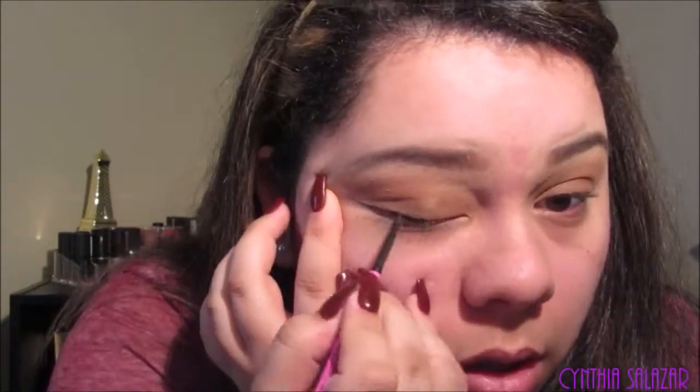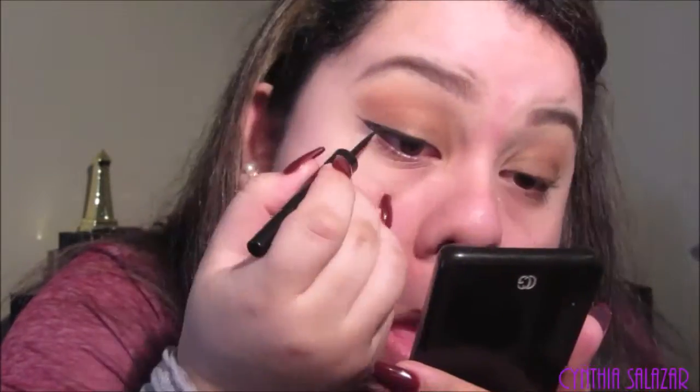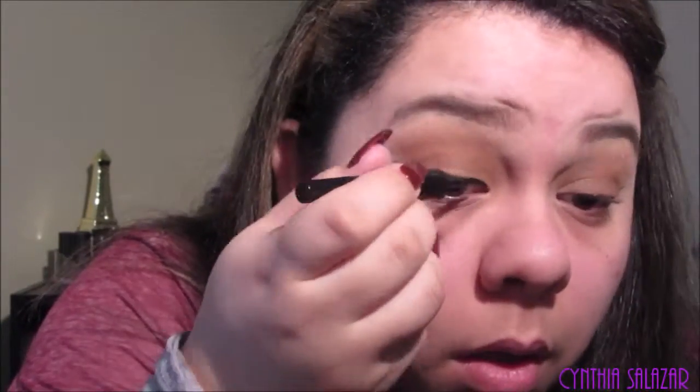For the tight line, I'm going to use the Maybelline New York Master Precise Skinny Gel Pencil in Define Black, number 210. Oh my gosh, how did I get this on my nose?